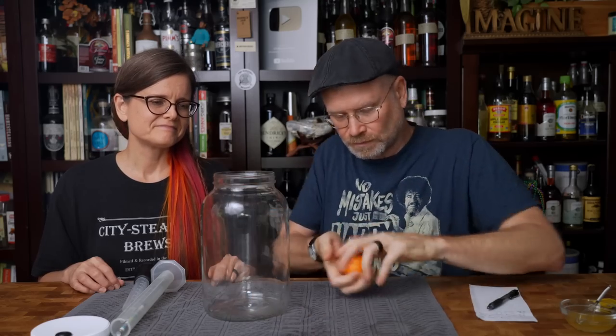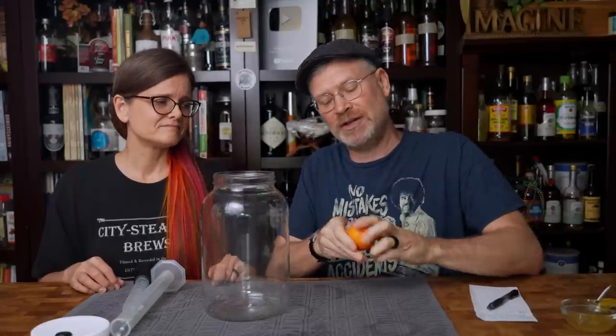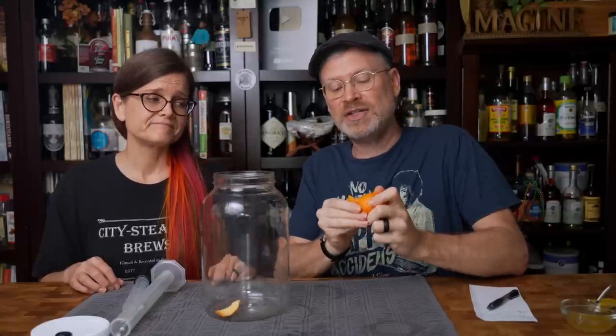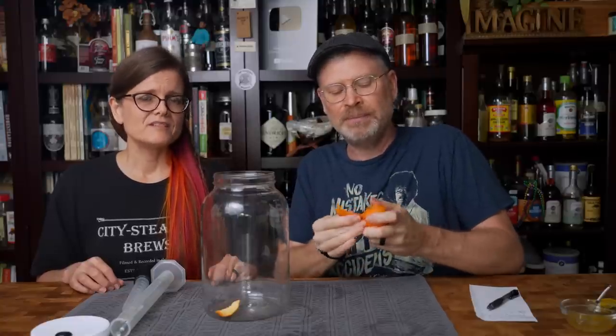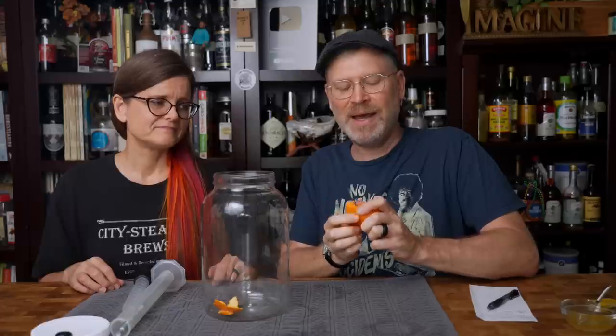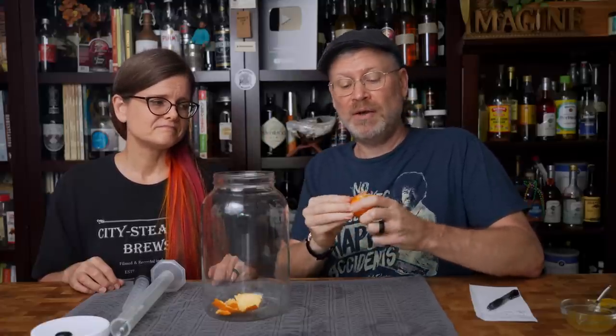We have our fermenter and our mandarin. A regular orange has a very thick peel and a thick pith underneath that's difficult to separate, so you usually zest those. But a mandarin is great — I can just peel right off. We just want the peel. I am getting a tiny bit of pith, but it's so minimal that it really shouldn't be an issue.